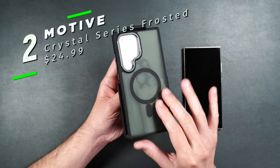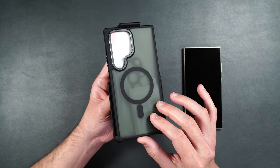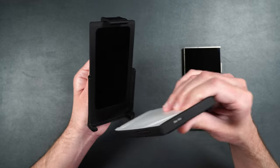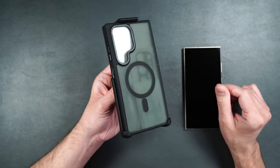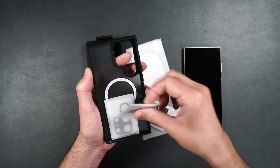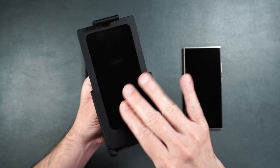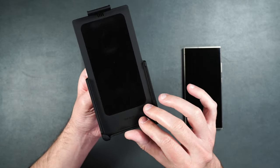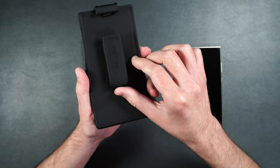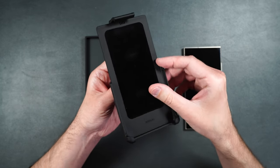Here we have the Crystal Series in a frosted back, which helps keep down fingerprints. You can get this with or without the rear camera and tempered glass protectors. It comes with a really nice belt clip — to remove the case, simply lift up on the little piece and pull it out, rather than sliding like the other belt clips. The belt clip has a nice suede material on the inside to help keep the screen from getting scratched, a smooth rubbery silicone feel, and rotates 360 degrees.